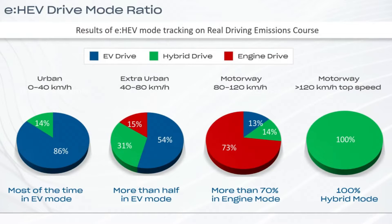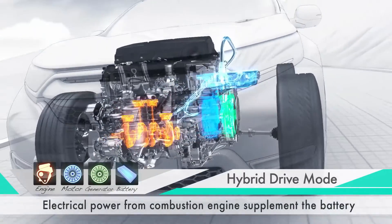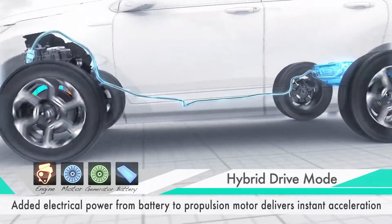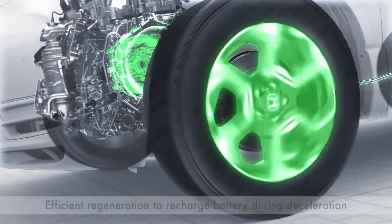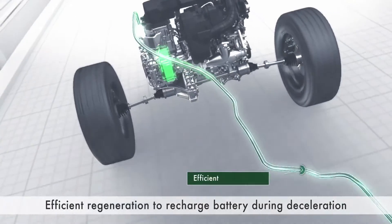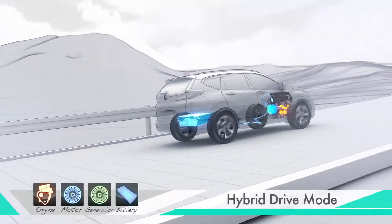Thanks to the eCVT, we see lower weight, higher efficiency, and consequently reduced fuel consumption. The powerful electric motor provides impressive acceleration, while regenerative braking recharges the battery and lessens wear on brake pads. Since the internal combustion engine operates at ideal RPMs most of the time, its longevity is likely increased. Battery longevity also benefits, as unlike in fully electric vehicles, the charge level is maintained at an optimal range for durability — generally between 30 and 70%.